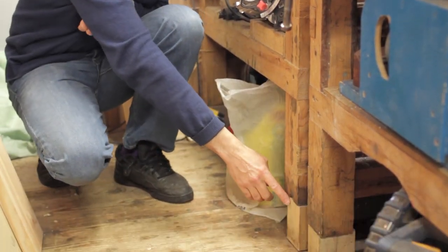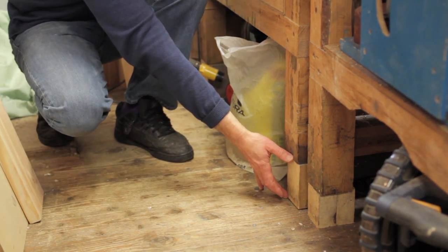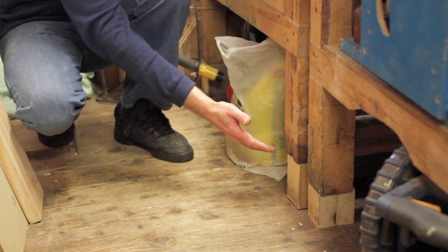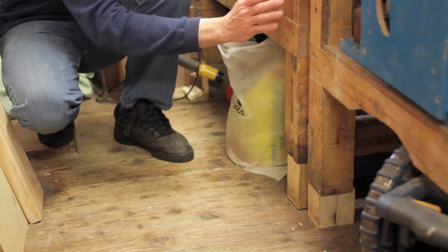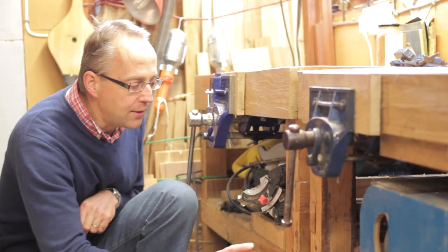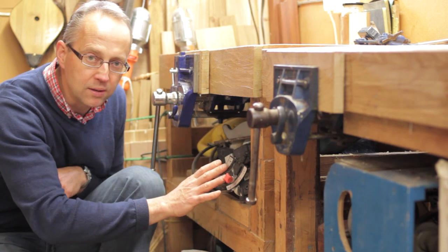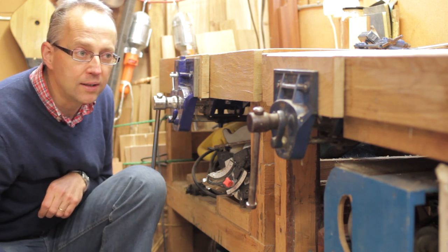Right at the bottom of the legs I've put in raiser blocks. When I made these benches about 30 years ago I had them rather short, which was fine for sawing, but I now have a dedicated saw horse. For day-to-day working it's far better having them raised up — they're 34 and a half inches high, which I find is a good working height. The shelves underneath brace them nicely and I've loaded them with lots of heavy equipment to give the benches more mass and stop them moving around. It works really well.